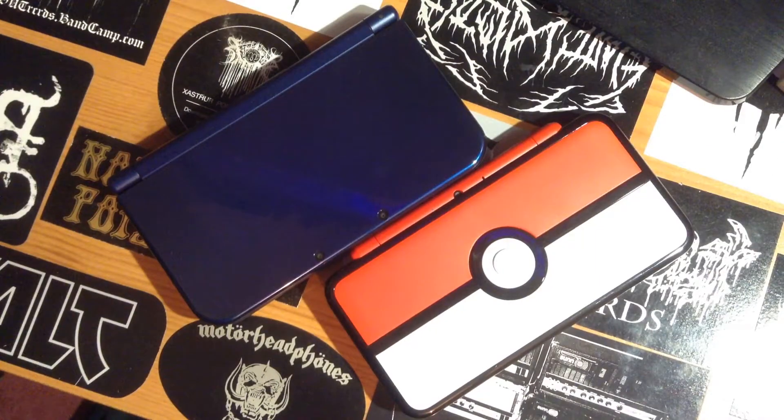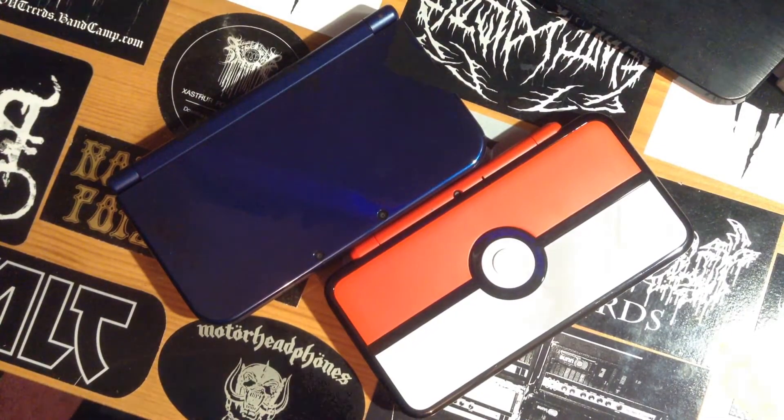So today we're gonna have a look at the new 3DS XL and the 2DS XL, and try and decide which one is actually worth buying. Now before anyone gets shitty and says you should just go and buy a Nintendo Switch — well, not everyone can afford a Nintendo Switch, and there's a hell of a lot less games on the Nintendo Switch compared to a DS.